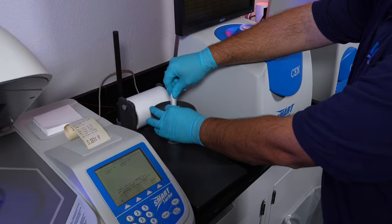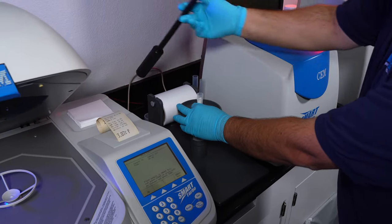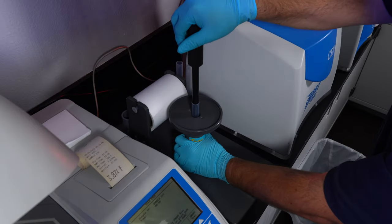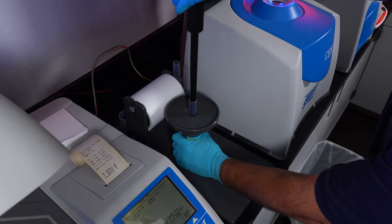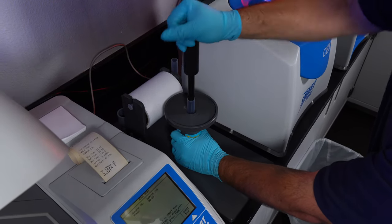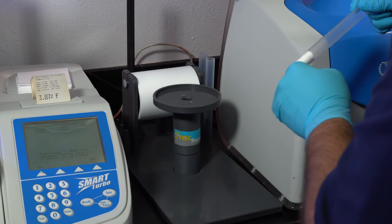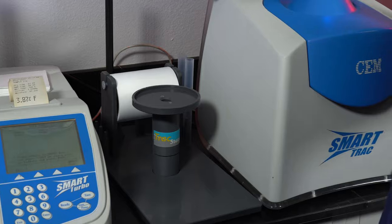Once the film is folded, place it into the tube. Place the tube into the SmartTrack Station. Take the rod and use it to compress the rolled up sample, ensuring the entire sample will be read during the fat analysis.